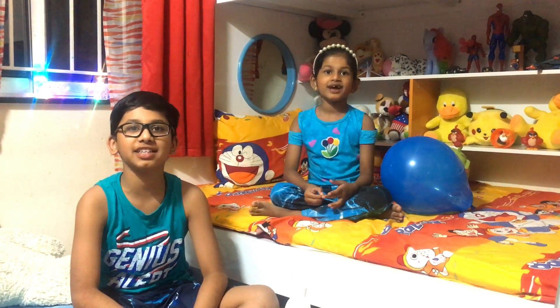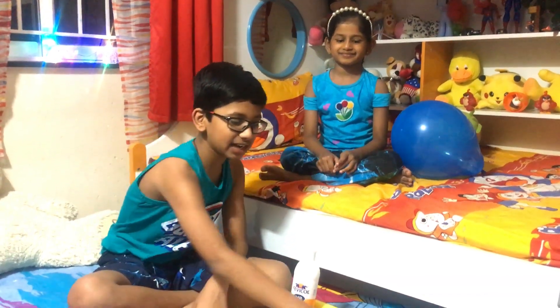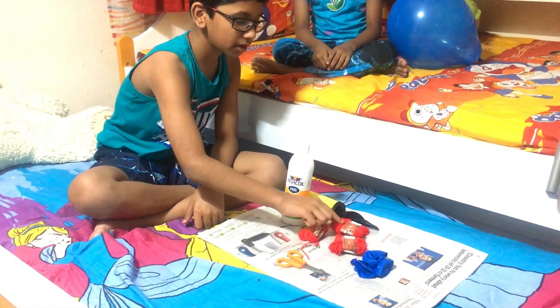Welcome to our YouTube channel. Today we are going to make a lantern. The materials we need are a balloon, balloon pump, wool, scissors, and glue.